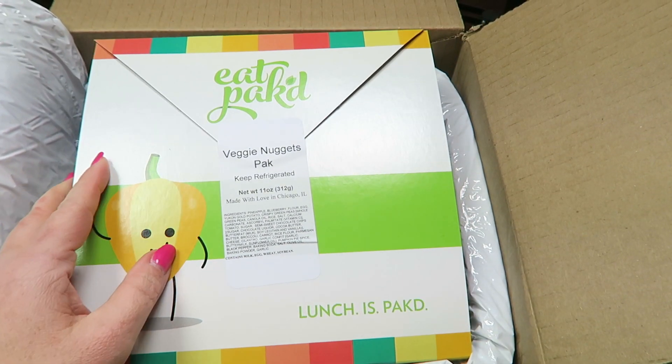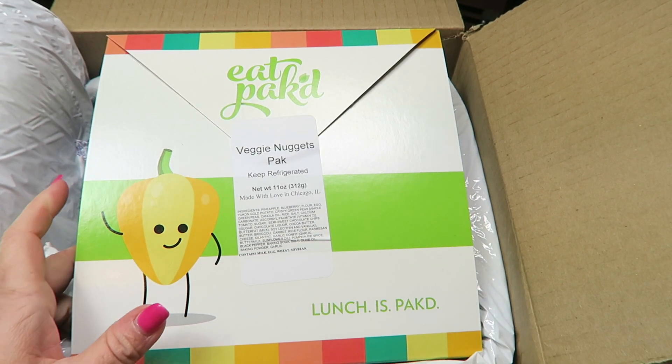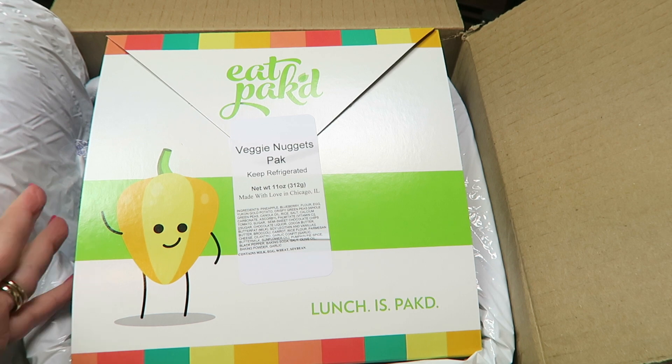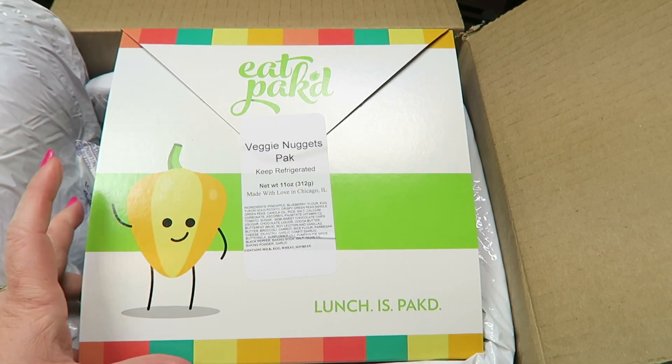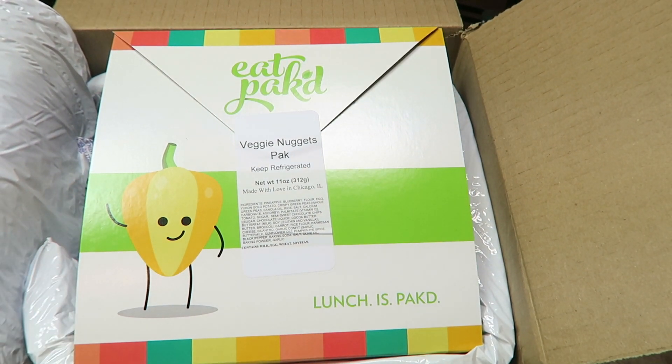I doubt my four-year-old will try them, but I'm slowly trying to get him to eat healthier and expand his palate. If you want to sign up, I'll leave the website and coupon code for the free first week in the description below. I'll also have a written review after we try these. They're very healthy, and you can customize the packs — for example, omit the spinach from the turkey wrap, or create your own pack with different sides. Check out their website — it's a pretty neat, unique subscription.